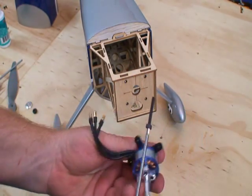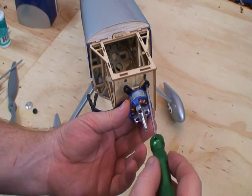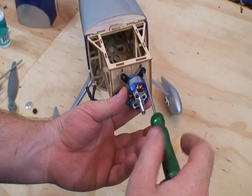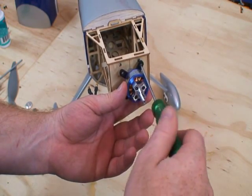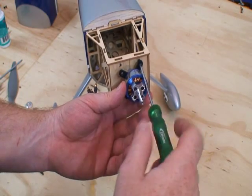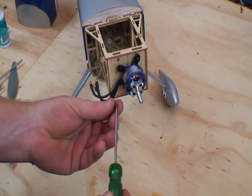I'm going to put the motor wires out to the side — I'll show you why in a second. The blind nuts are already pre-installed in the firewall, so this just screws right in. We'll install all four screws and tighten them down.